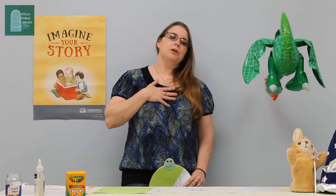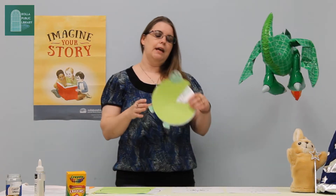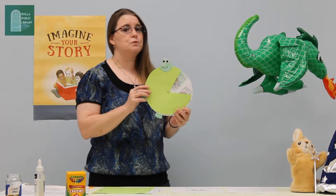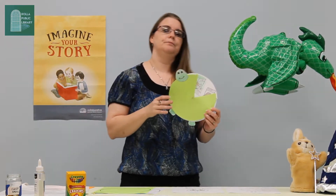Hi friends, and welcome back to the Rowland Public Library. I'm Miss Lori, and today we're going to be doing a guided activity making a fable storytelling wheel. This one's going to be about the tortoise and the hare, which was my favorite fable when I was a little girl.